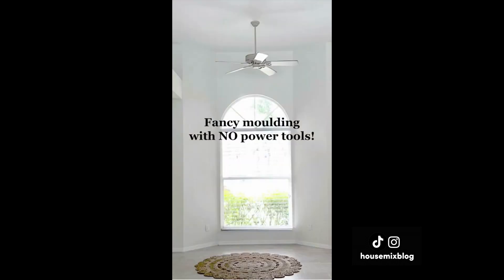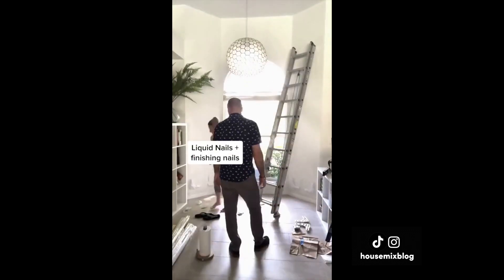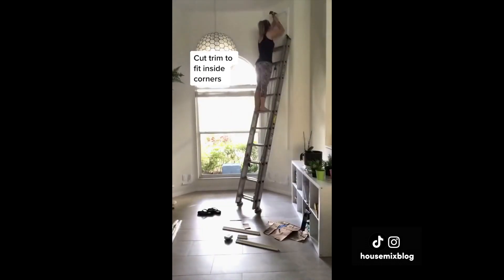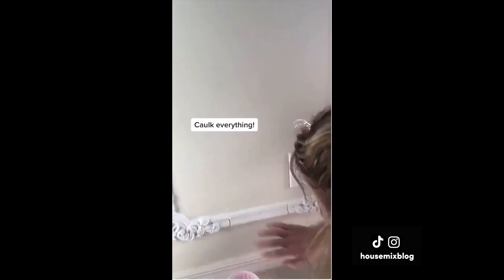Urethane molding with pre-made corners is an easy way to put up molding. I put the corners up first with liquid nails, glue, and finishing nails. Next, I cut the trim to fit inside. I used a miter saw, but you can cut urethane easily by hand. Caulk everything, and done!